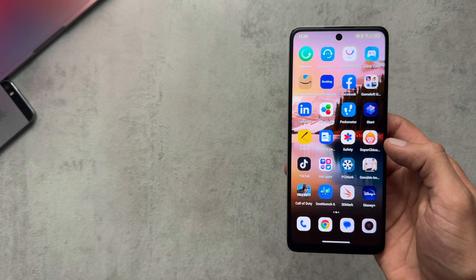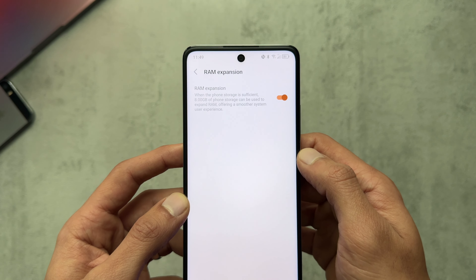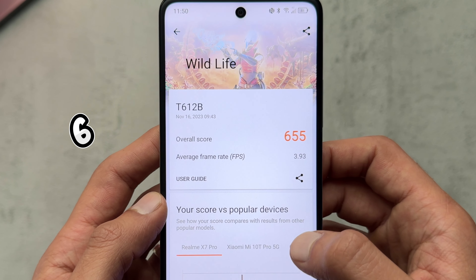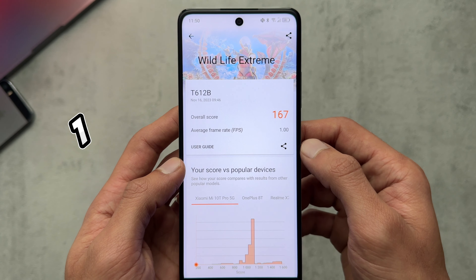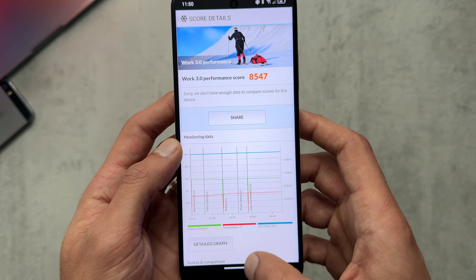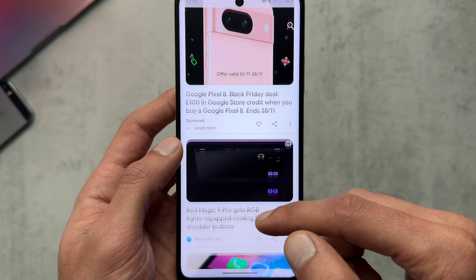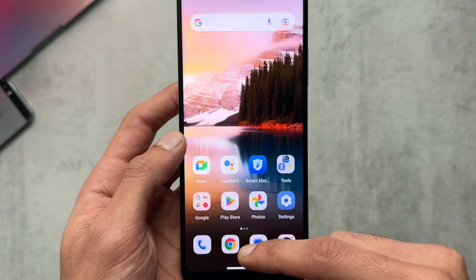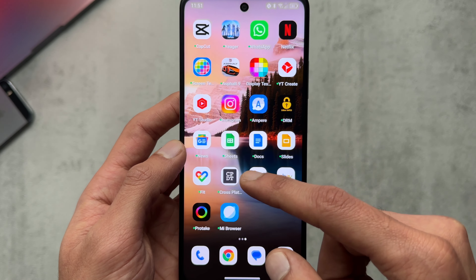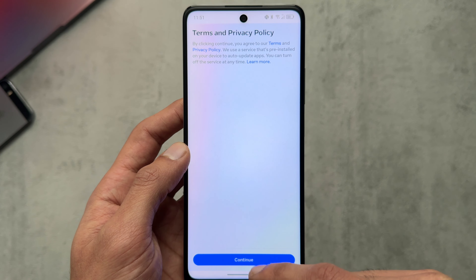Jumping into performance, this phone is rocking the MediaTek Helio G88, 8 gigabytes of RAM with 8 gigabytes of expansion RAM, and comes with 256 gigabytes of storage expandable up to 2 terabytes. For benchmarks, we had Geekbench 429, 3DMark Wildlife 655, and Wildlife Extreme 167. This is a low-end chip released around 2021, so don't expect anything spectacular. Apps might take a second or two to load and there's a little lagging here and there, but it's enough to get daily tasks done.